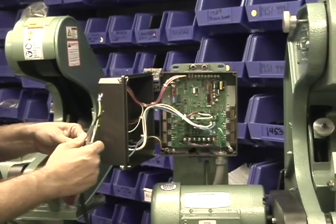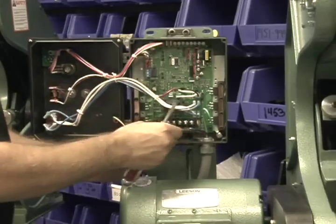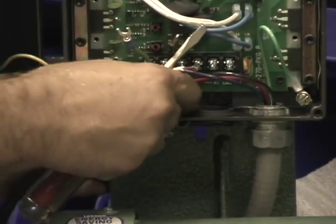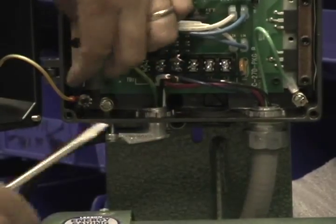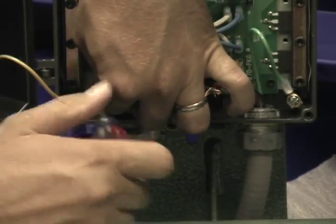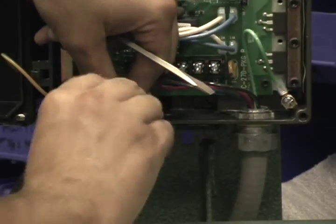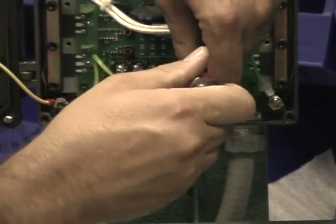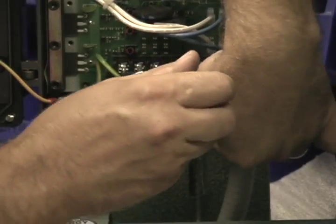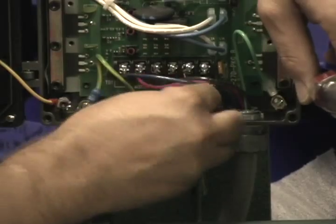First, put the strain relief back through the hole on the bottom of the box and tighten your strain relief up. Replace your ground onto the ground screw supplied in the box and make sure the ground connection is securely tight. Then place your black wire under the L1 terminal.